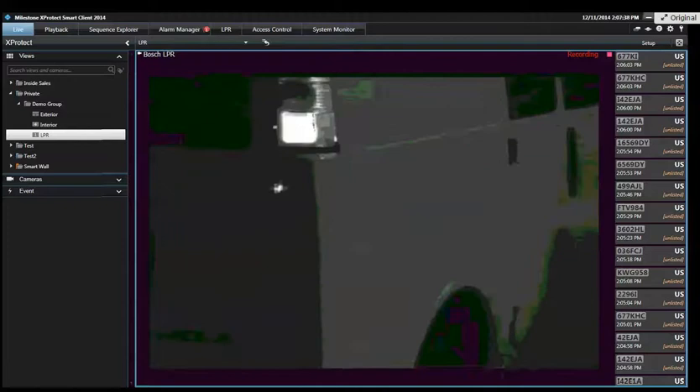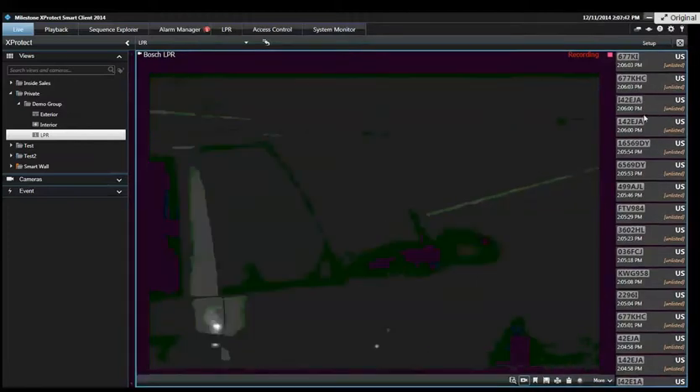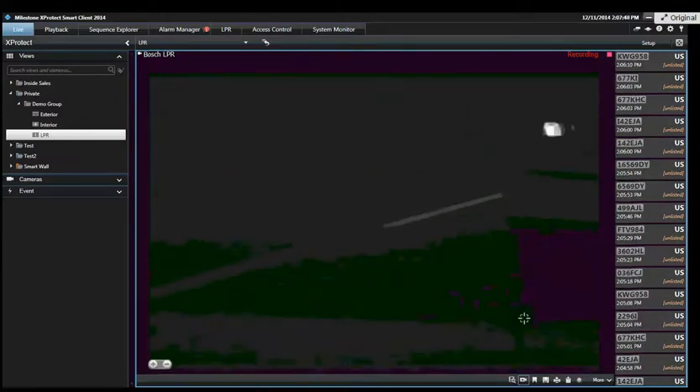That library helps the characters pop in. Most often you're most worried about the characters. You can tell over here on the right — I can't tell if it's Washington, Oregon, or California, but I can tell what plate number it is.